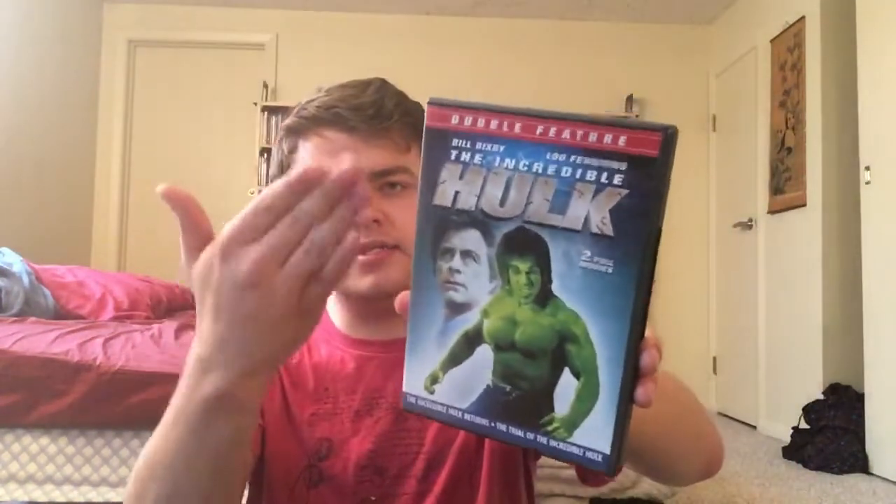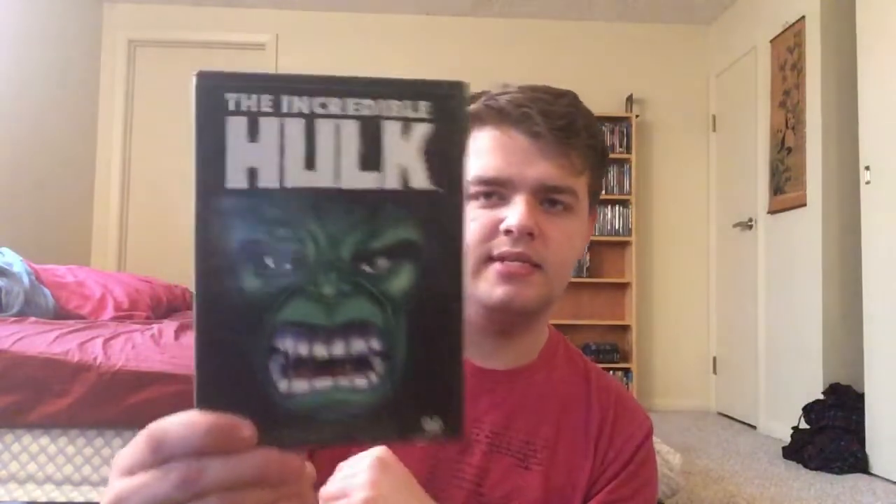We have the Bill Bixby/Lou Ferrigno movies: The Incredible Hulk Returns and The Trial of the Incredible Hulk — one has Thor, one has Daredevil — I enjoy those. And then the end of the series: Death of the Incredible Hulk. And last but not least, the Incredible Hulk animated series — this is like the first two or three episodes compiled into a movie, and it also includes a couple episodes from the original 1966 series. It would be nice to have the other animated stuff on DVD — Silver Surfer would love to have on DVD. And Inhumans motion comic — I don't think the TV series has been released to DVD, and honestly they probably won't because it was trash from what I heard.